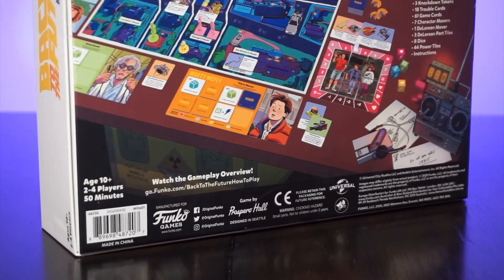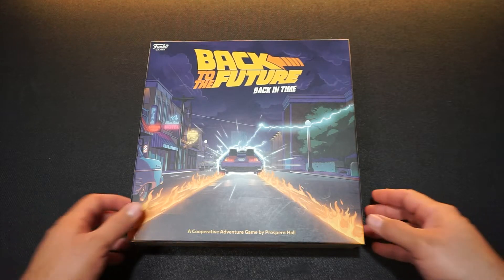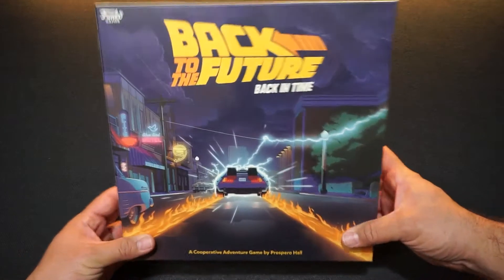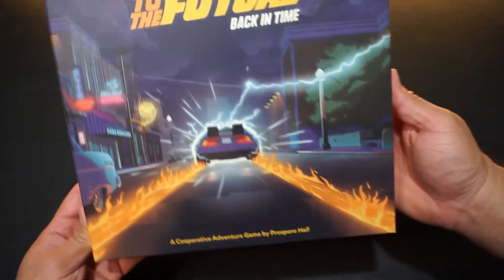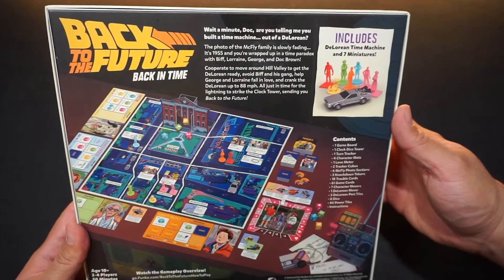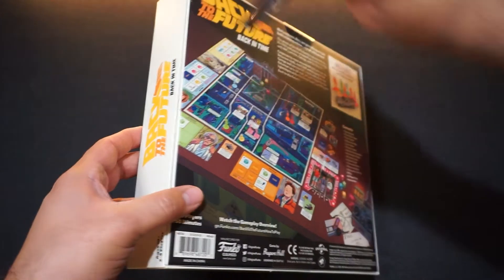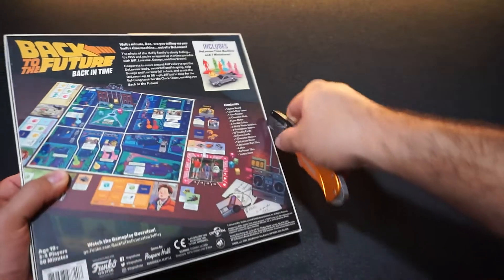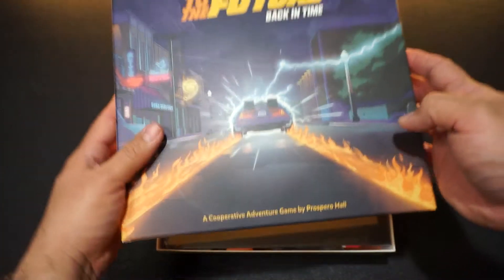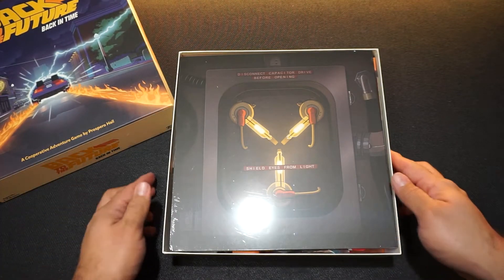Something that really stood out about this game was the artwork. It's very poppy, very colorful, and very consistent throughout the game, so it's very pleasing to the eye when you see the game and when you start playing with it. The box has a matte feel, it's pretty hefty — there are a lot of components in this box and it's very well packaged. The way it's presented is really nice.